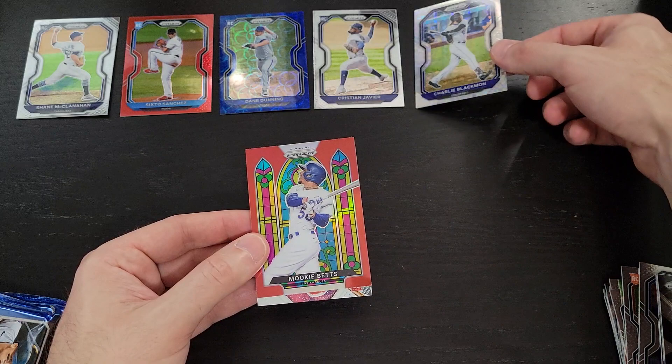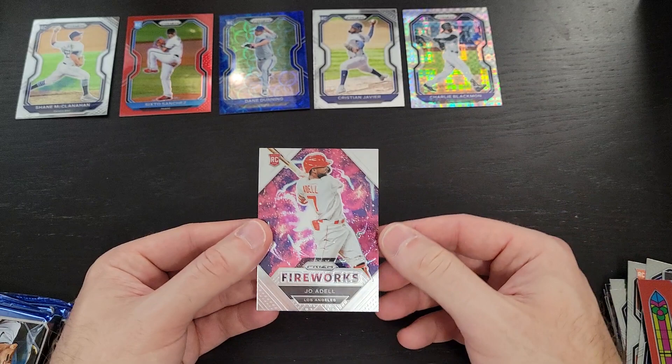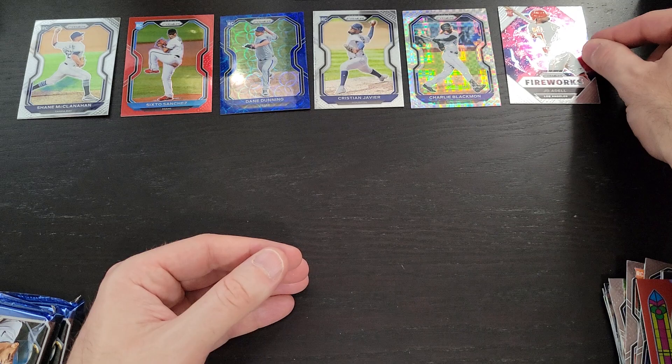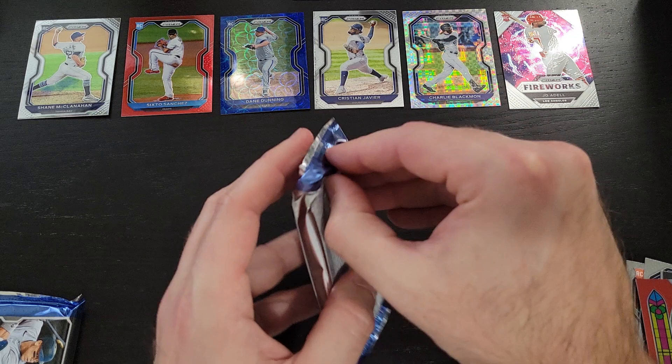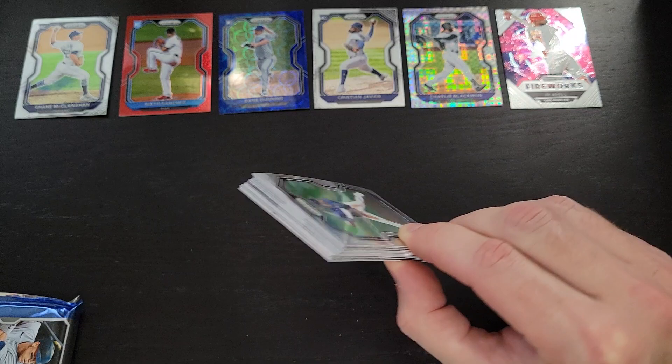This is some kind of checkered parallel — a Charlie Blackman numbered out of 75. That is the Power Plaid — very nice, love the look of that. There's a nice Mookie Betts red prism. And last but not least, a really nice Fireworks insert — this is Joe Adele, one of the top rookies going into 2021. He didn't play that well but I still think he's going to have a heck of a career, so I'll throw him up there. We've already hit two numbered prisms — this is why I love Panini Prism. We're still looking for our first autograph.